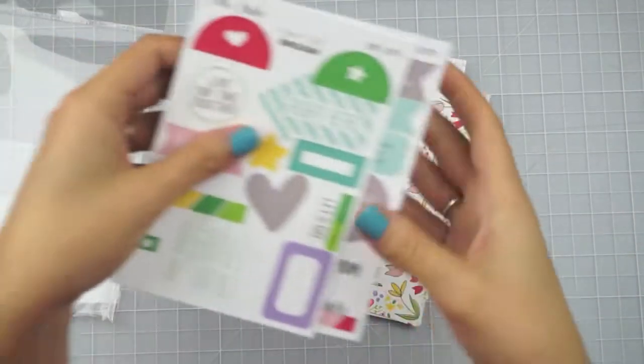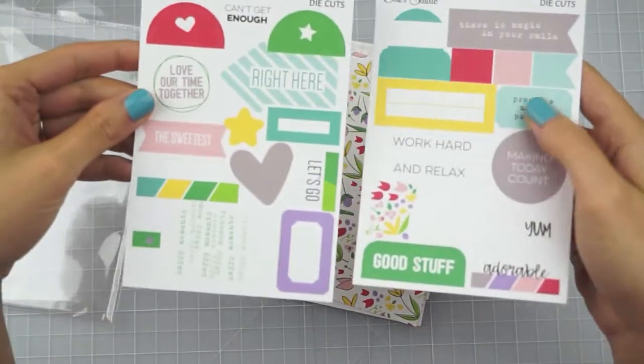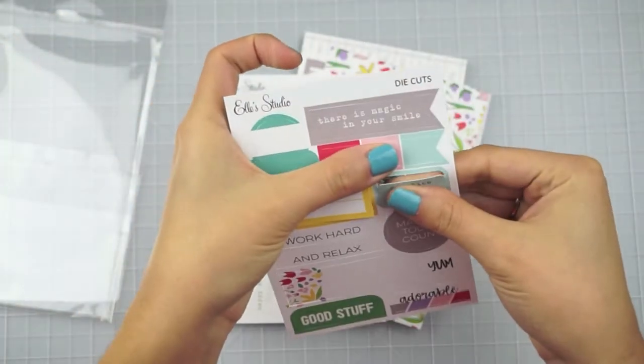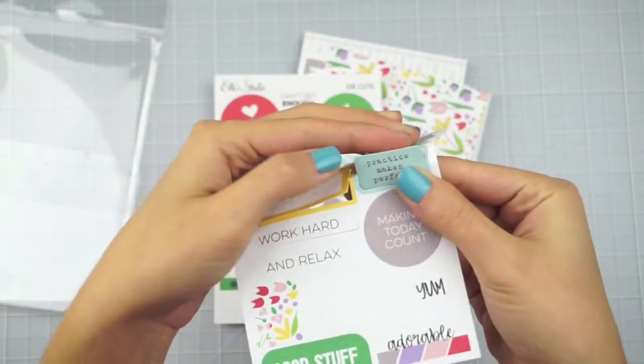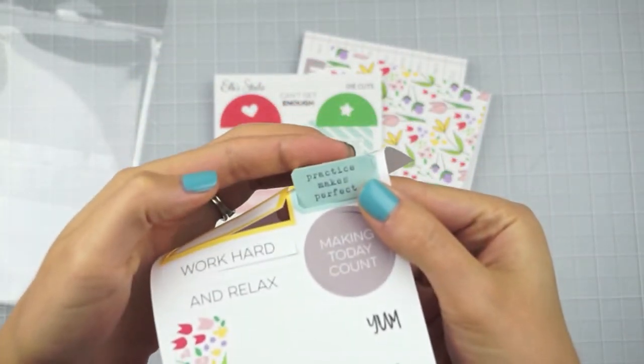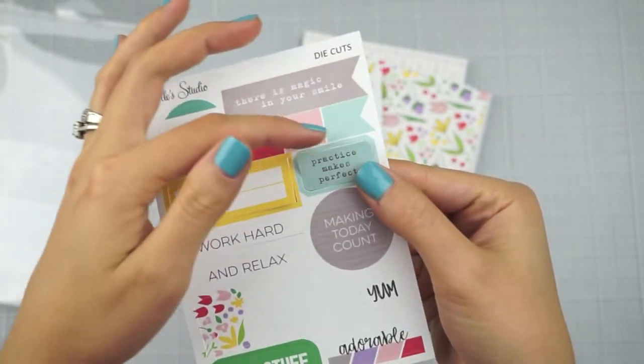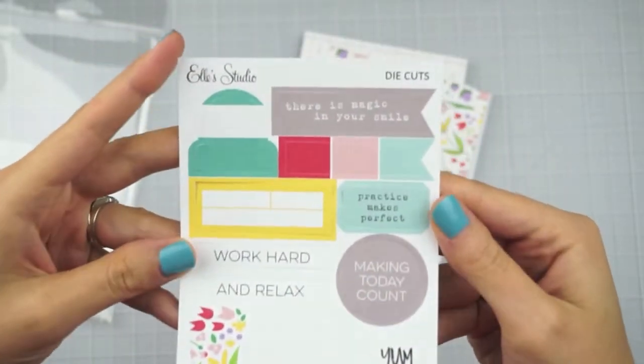So I will go ahead and show you guys everything. Here are the cut apart sheets. They all just pop out of these sheets and they all have little tabs on them. There's a little tab right there where it was connected to the sheet, so I always just trim those off with my cutterbee scissors.